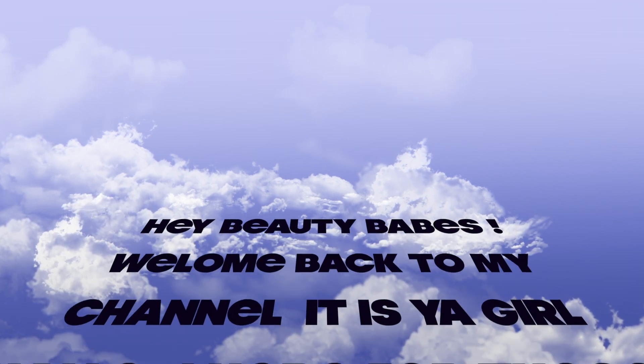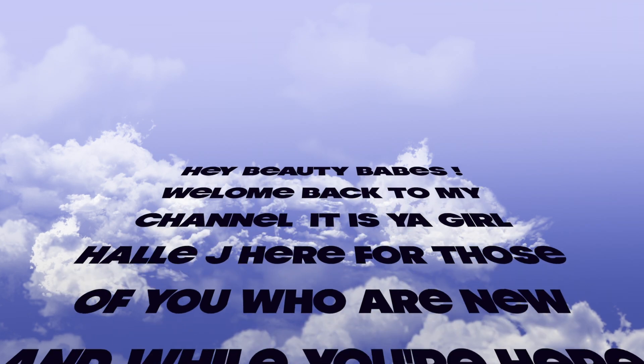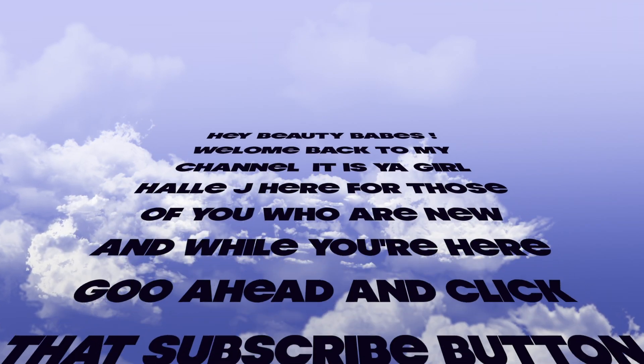Hey beauty babes, welcome back to my channel! It is your girl Hailey J here. For those of you who are new, go ahead and click that subscribe button so you will never miss an upload from me.